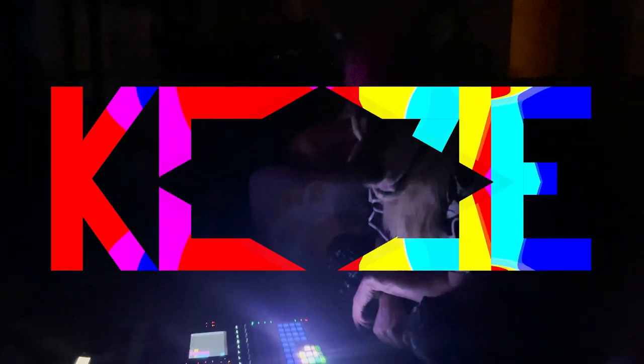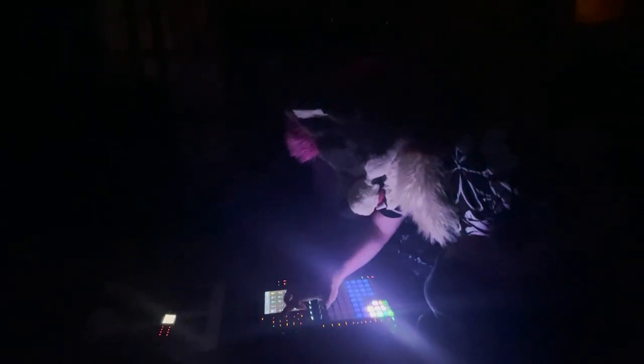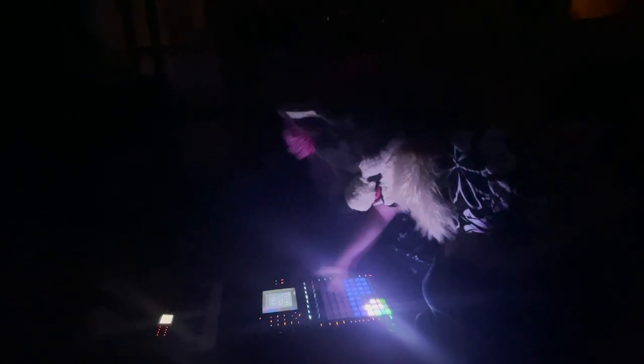What's up party animals? My name is Kezi and the power went out. So I thought, if there's no electricity, there's no better time to make electronic music. Let's go. Let's make a beat as fast as we can before the power comes back on.